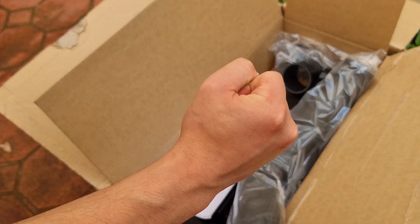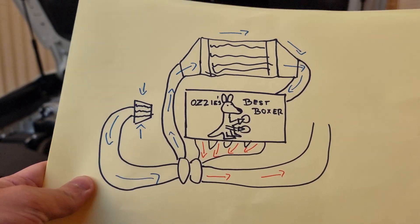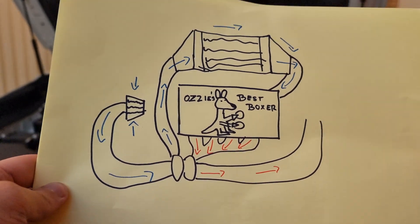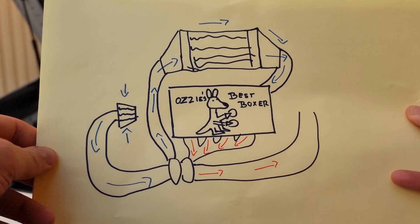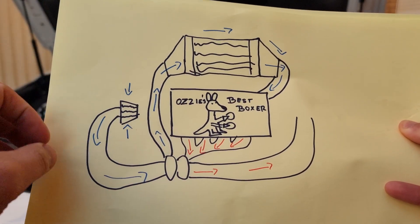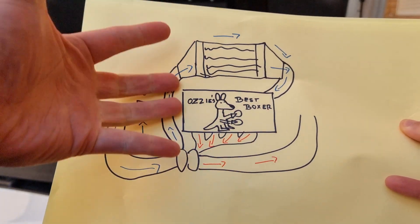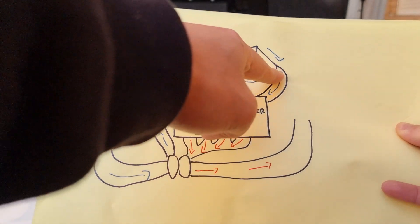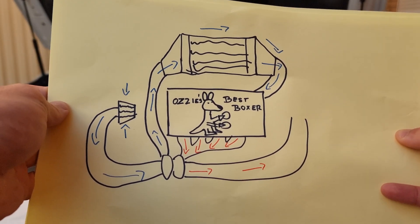Just a refresher on where the intercooler sits and what it does in a car. In this situation it's specific to my car, but generally it applies to every car. As you're on the gas, the turbo will spool up. It sucks air through the intake. The turbo will transfer it up through the intercooler, and this is where the air gets condensed and cooled before it gets passed on through the engine for it to be used in a combustion reaction.